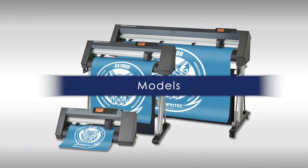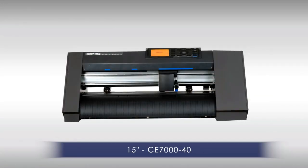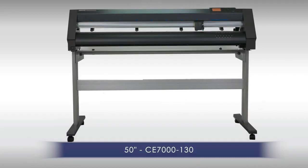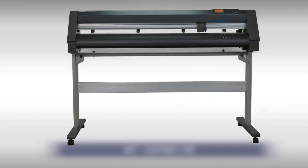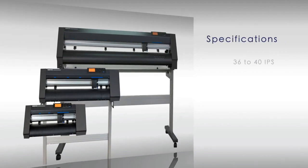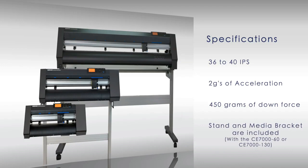The CE-7000 series comes in three models: the 15-inch CE-7040, the 24-inch CE-7060, and the 50-inch CE-7000-130. Each model has cutting speeds from 36 to 40 inches per second, with an acceleration of up to 2 Gs, and an exceptional downforce pressure of 450 grams. Stands and media brackets come included with the 24 and 50-inch sizes.